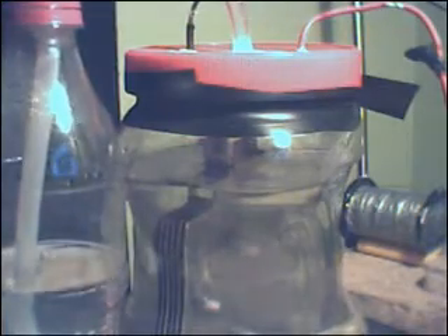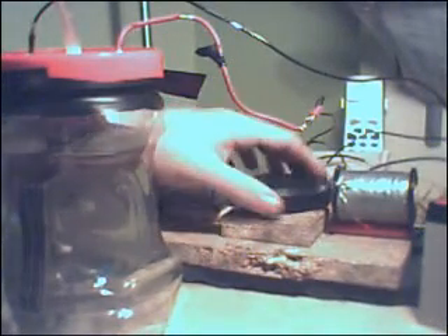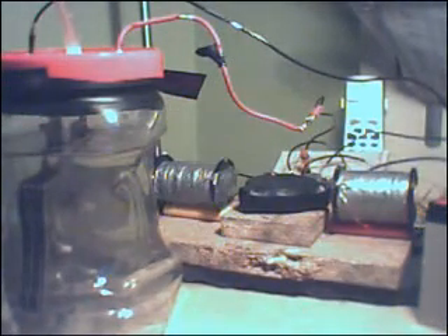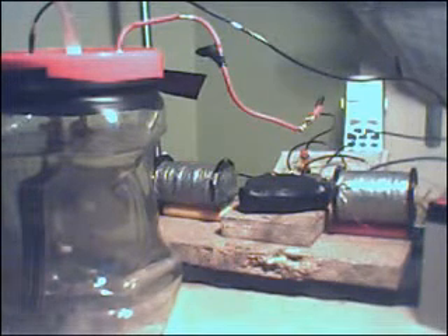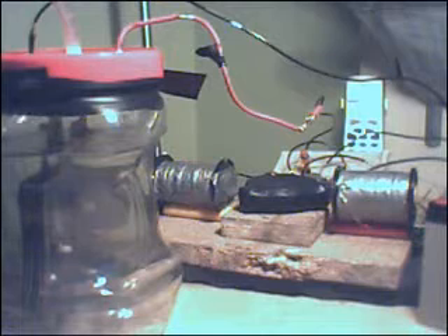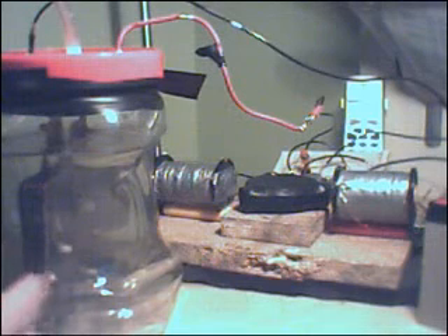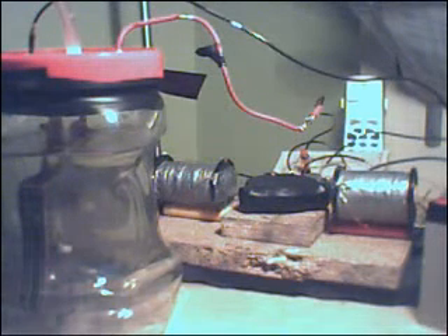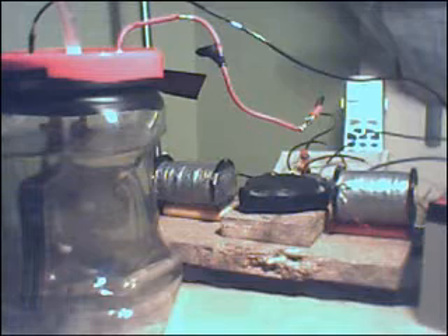So as you can see, it runs at a fair speed and it's quite torquey, but it doesn't produce much hydrogen at all — in fact it's barely even registering. Direct power into this cell produces quite a fair amount, so I don't think this is something that is going to give much power unless I have more coils. These pulses just aren't enough at the moment.